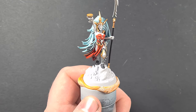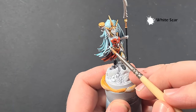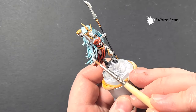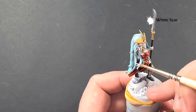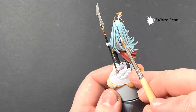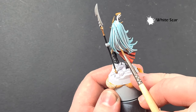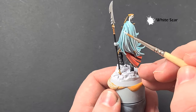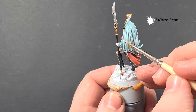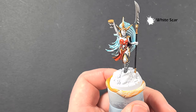Once that Ethematic Blue is dry, you can use a little bit of White Scar just to highlight some of the strands of hair. Where you can, use the shape and pull your brush along to get those nice crisp highlights on the leading edges. It's a nice effective way of getting an easy effect on the hair. For the ones with the pinkier hair you can do exactly the same thing with some Magos Purple contrast paint.